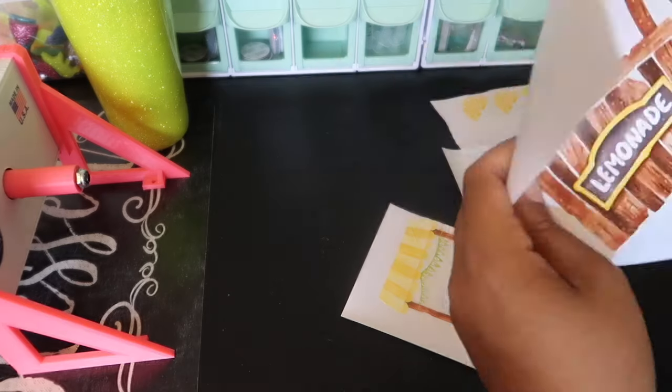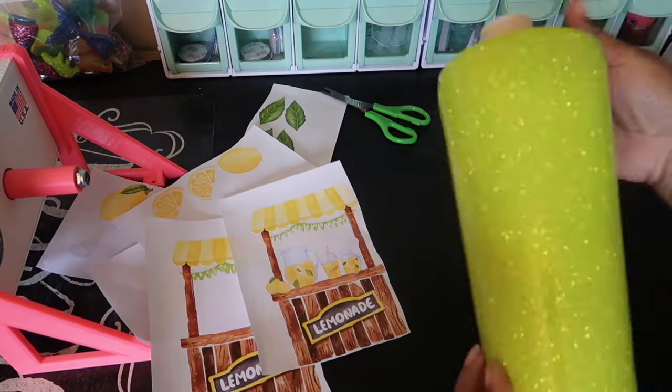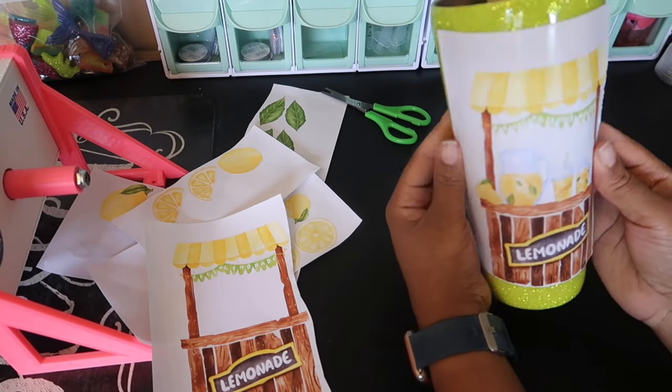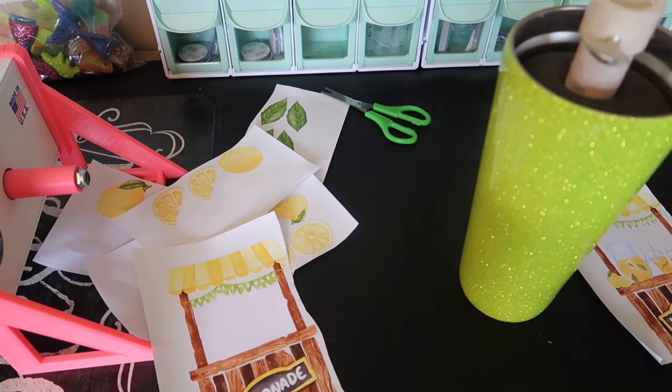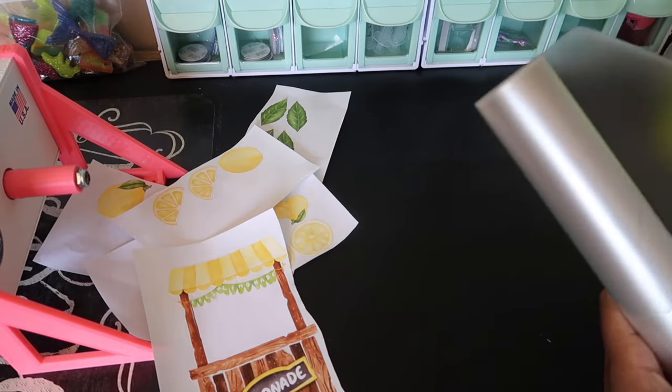Go ahead and prep your decals so they can be placed on your tumbler. You can place your decals however you want — here you can just watch my process, but there's no rhyme or reason to it. Place them however you feel and they will look great on your tumbler.